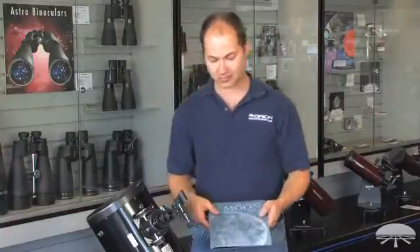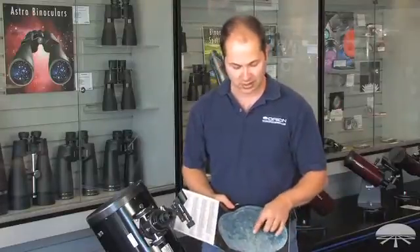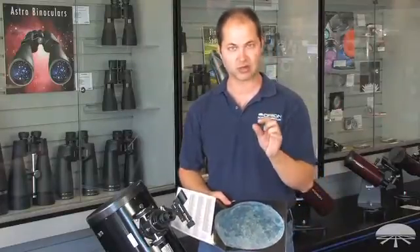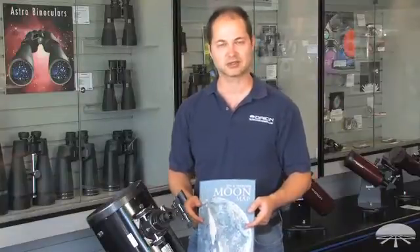And then last, a moon map. The moon is very detailed, and at high power, especially with that Barlow, you can get in and see very small individual features — craters, mountain ranges. So having a nice moon map guide is a great way to learn the features on the moon. All right, thank you very much. Clear skies.